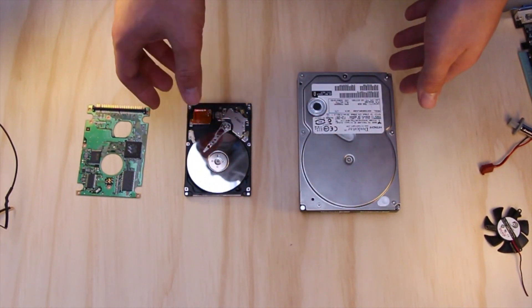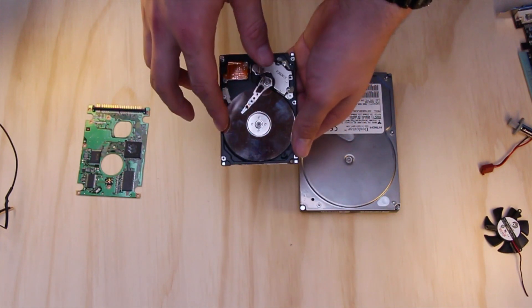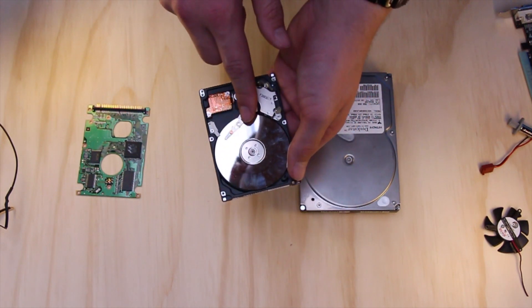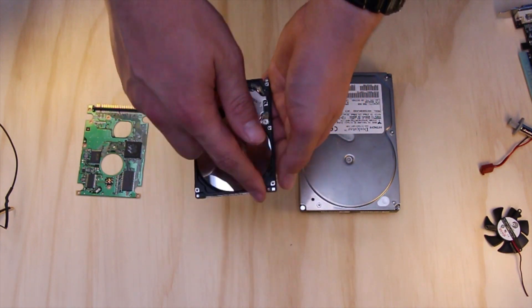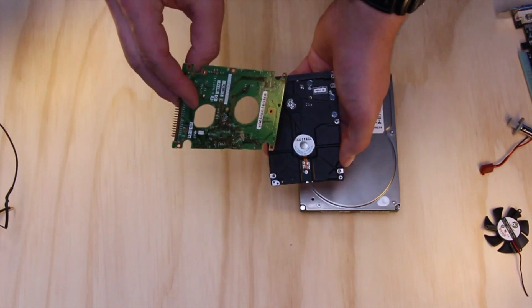So, what goes into making up a hard drive? First off, you have your platters — there's normally two to three stacked. You have your little reader here. You have your actuator. You've got some electronic parts, and you've got your housing. Of course, underneath most of them, you'll find this green PCB.